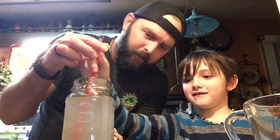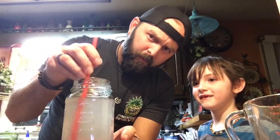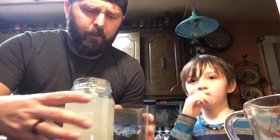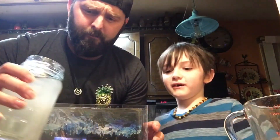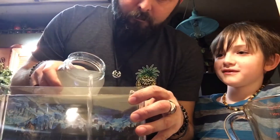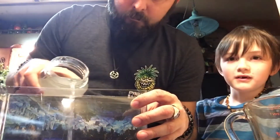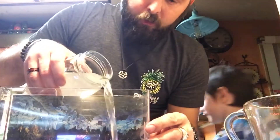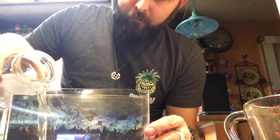We decided to make it a video. I'll go ahead and pour it in — there's less chance of messing up if I do it. It says it could take like two hours for it to really get going good.